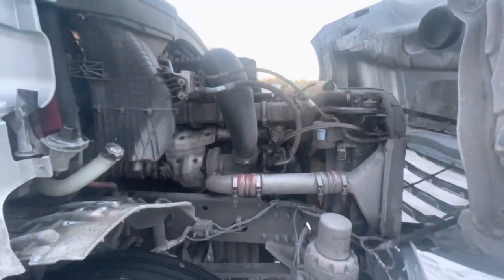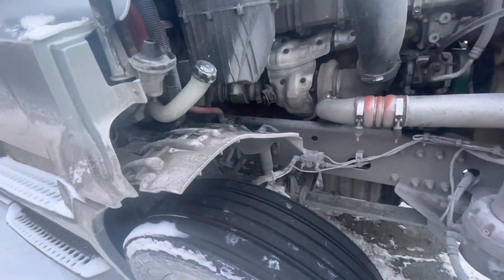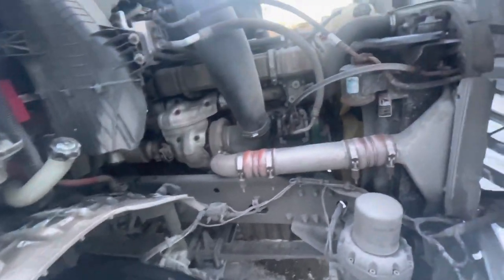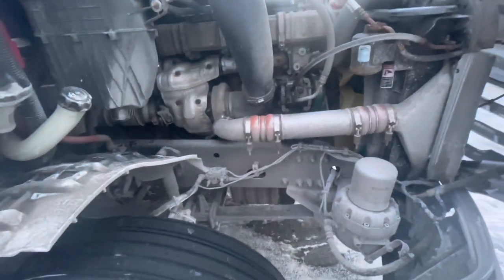Next is the passenger side engine compartment. I'm going to start off with fluids. Right here is my washer fluid, that is secured, not damaged, not leaking. Next is my air box, which is up here, and my air dryer — which are both secured, not damaged, not leaking.